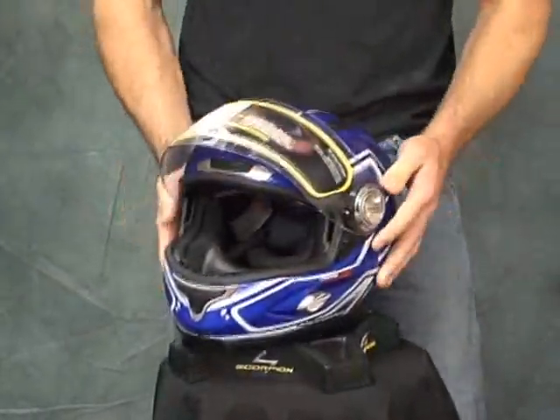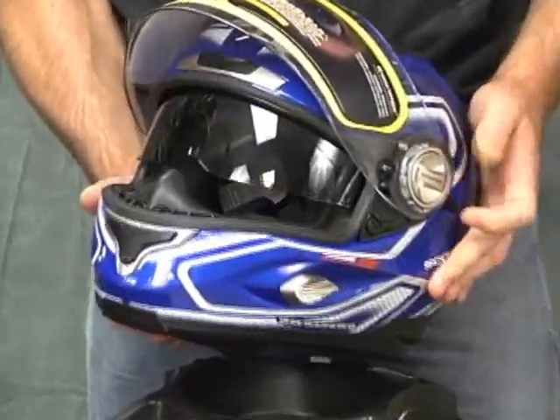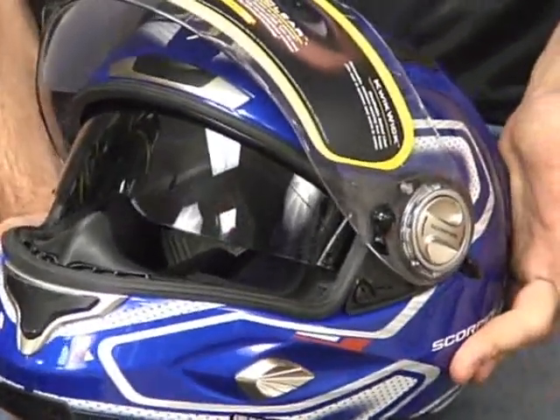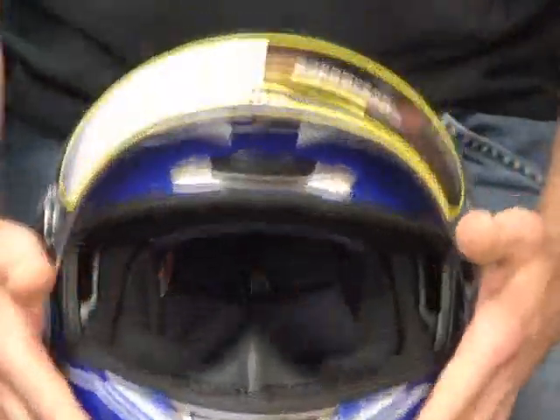Now for the drop-down tinted screen — real simple. There's a lever on the side. I was able to operate this on the motorcycle as well, which I think is important. You know, you get in a situation where it's dusk and you want to make a change — all you've got to do is reach up. Each one of the EXO 1000s also comes standard with a breath deflector.